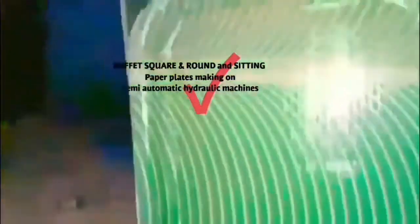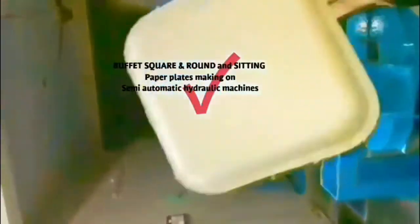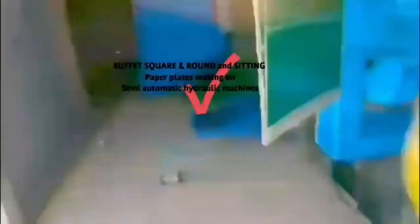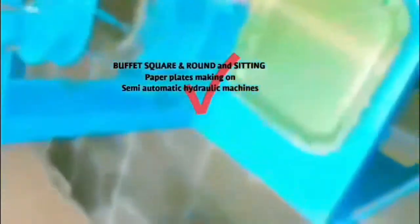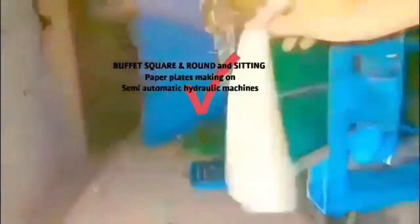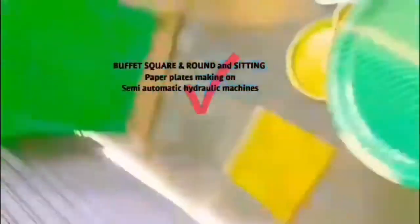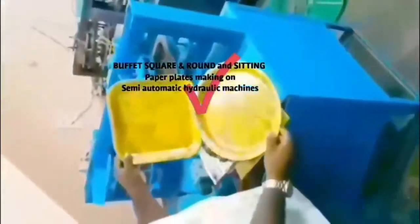We have green color square plates, green color circle plates, and green color plates. We also have multi-color square plates, silver color square plates, and green color square plates. We have a semi-automatic model machine with 50 plates capacity.